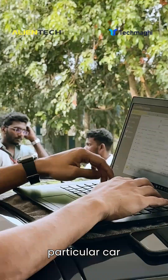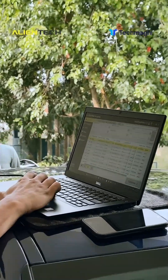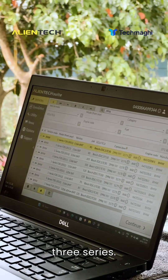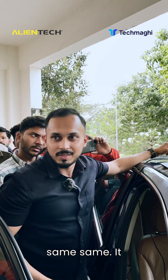This particular car has an ECU called the Bosch EDC C50. As you can see, this is a BMW 1 Series and this is a 3 Series. You might wonder why I'm selecting the 1 Series — it's because the ECUs are the same. It's just the name that differs.